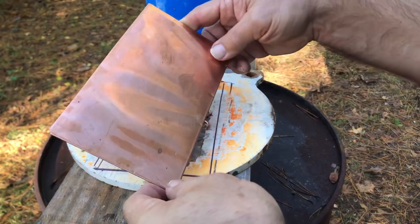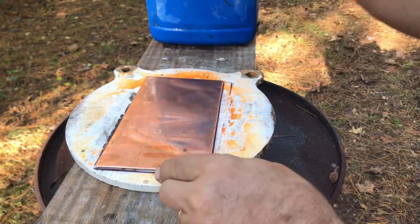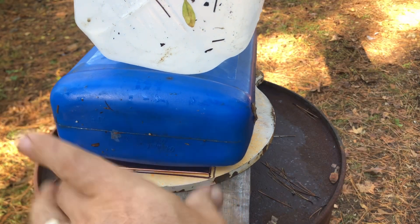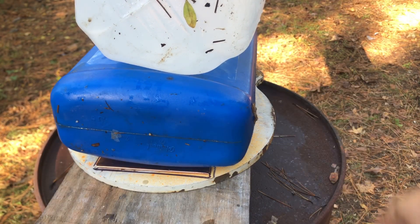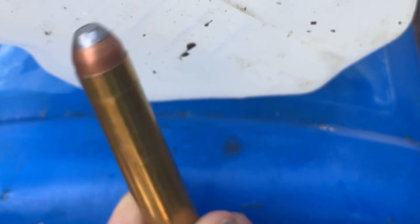What we got going on today is we got this thin copper plate. We're going to put it on top of these letters just like this, and we're going to set these water jugs on top of it. We're only going to shoot the bottom jug, but hopefully that'll create enough pressure to print those letters into the copper. Drop that big old cartridge into that gun — this water jug right here.